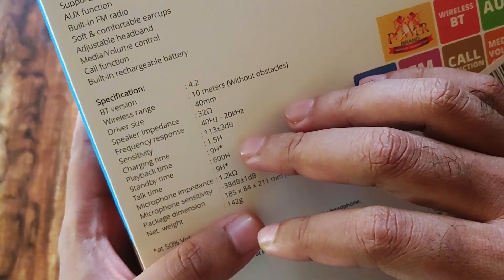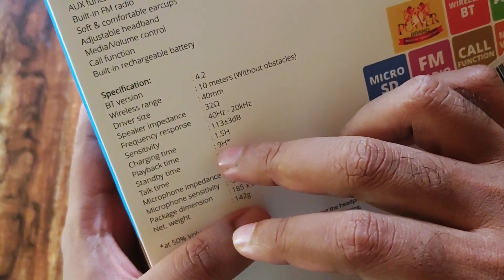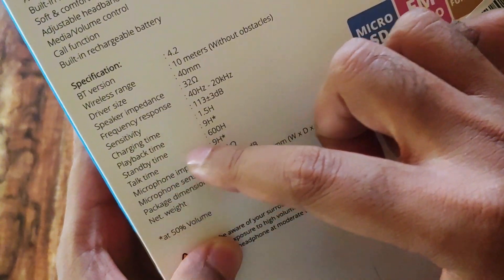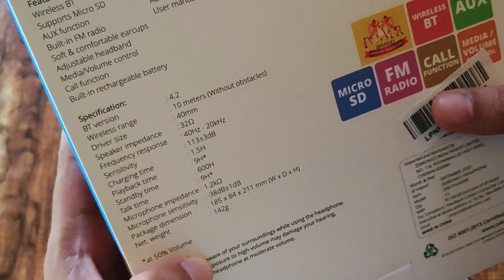It comes with a charging time of 1.5 hours and the playback time is 9 hours. One more interesting thing is that it has a standby time of 600 hours, which is a very good feature. Now let's get started with the unboxing.